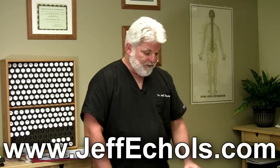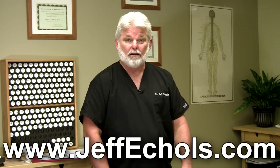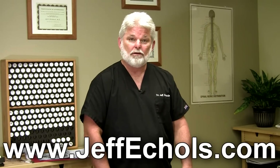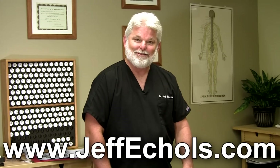I hope this has been helpful. If I can help you at all, please go to my website, www.jeffechols.com. Also check us out on Facebook, Jeff Eccles. I'll see you on the next video.